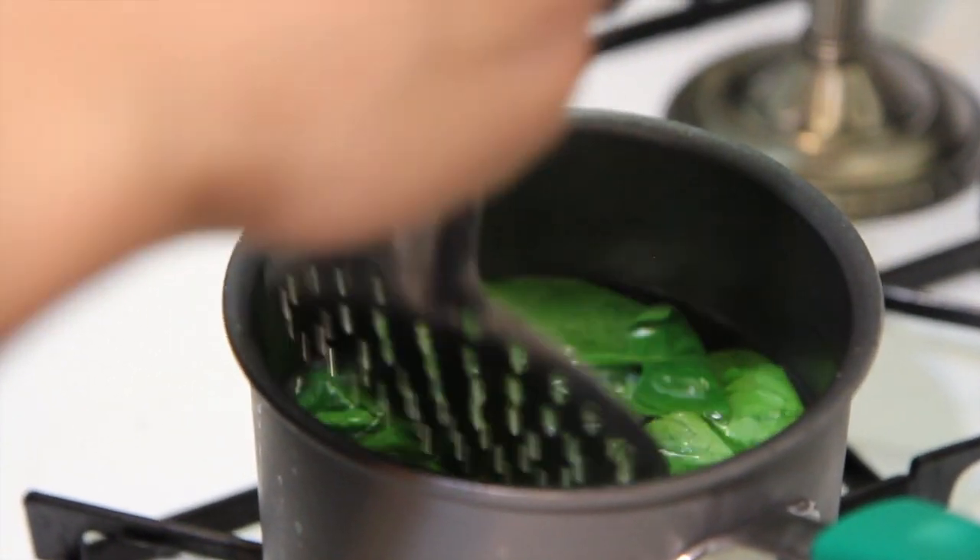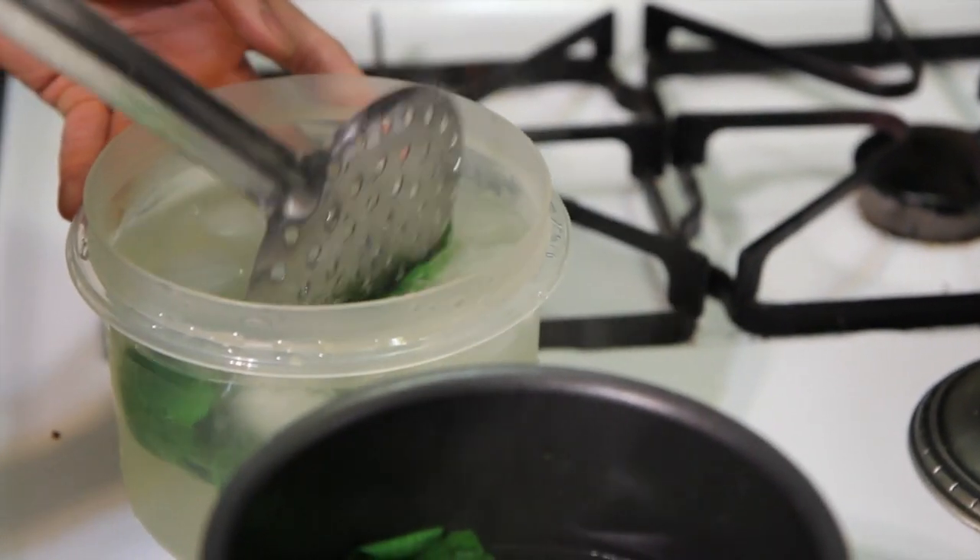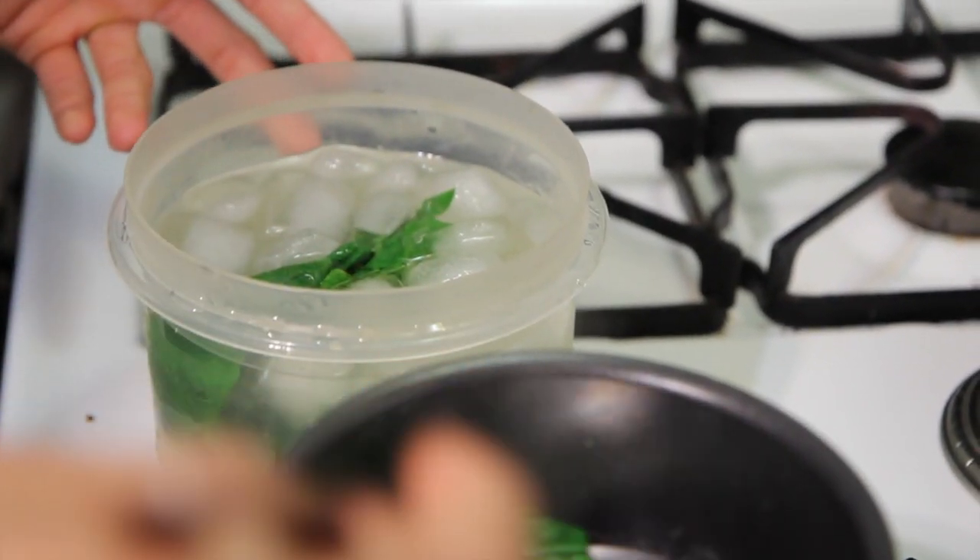Let them soak for about 30 seconds, then soak them in a shock bath. It will seal all the pores of the veggies, retaining all the colors.